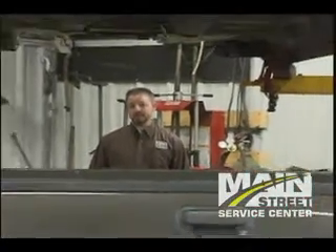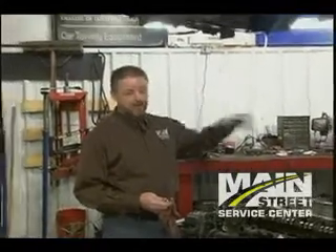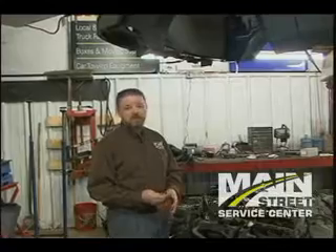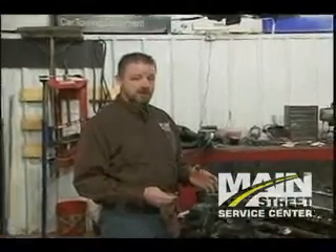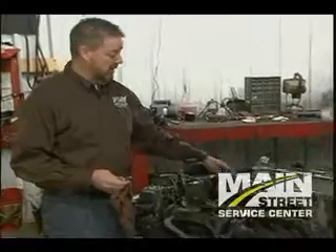Hi, today at Main Street Service Center we're working on an '06 Ford F-150 with a 5.4, and this isn't exactly how you like to see your truck. You would never consider changing the spark plugs as being such an incredibly huge job as it is on some of these Ford pickup trucks. Normally you don't have to pull the chassis and the cab off the top of the frame in order to change the spark plugs, but on some particular Ford F-150s with this specific motor, gaining access to the spark plug holes is very hard.